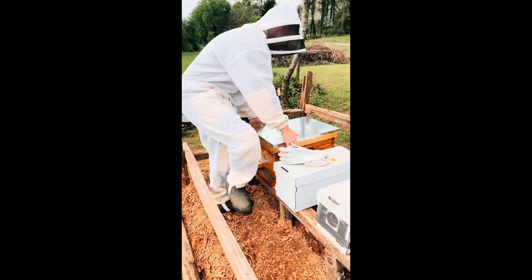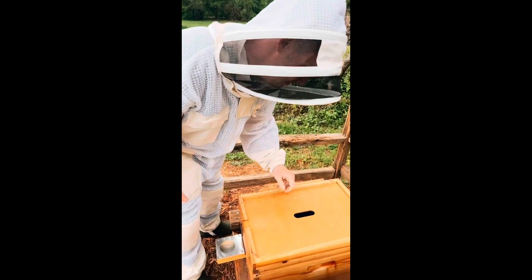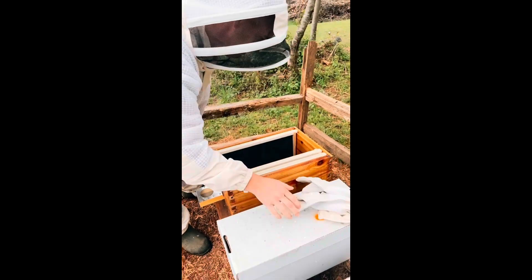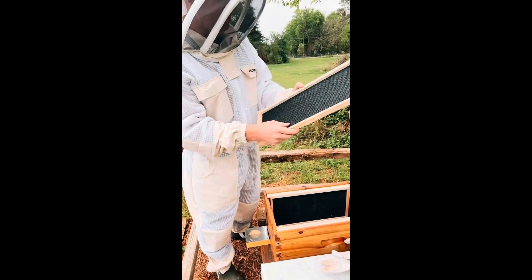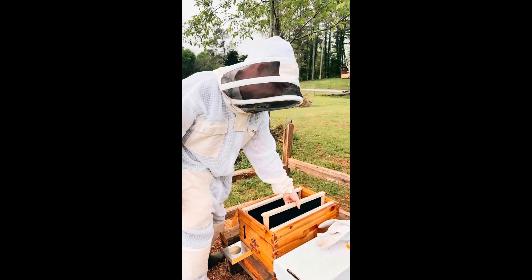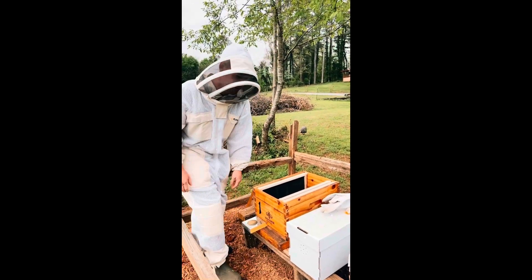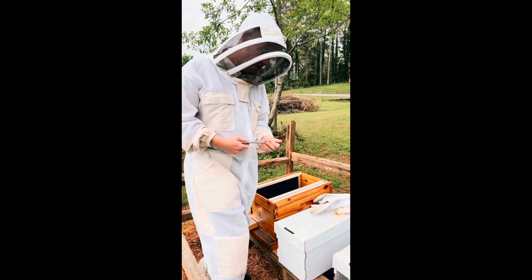So why don't you show us where we're going to put them? These are eight-frame hives, so I've removed five to fit the five frames that come in the nuc here. We just take the frame — these ones are blank foundation, but the ones I pull out will be filled with bees, honey, and brood — and we just gently put them in. Then I'll close it up, let them be, and we'll go get some feed for them in a minute.